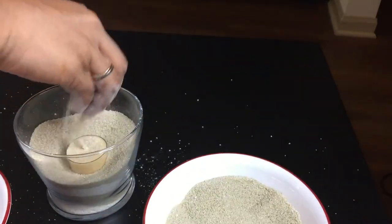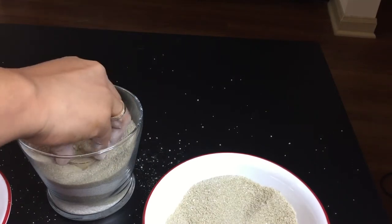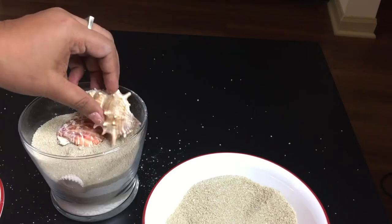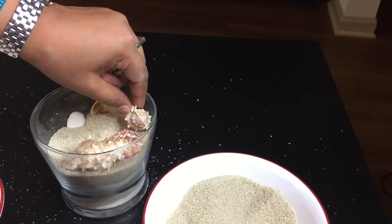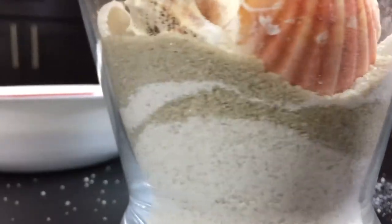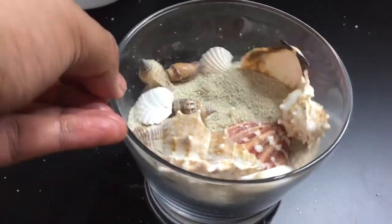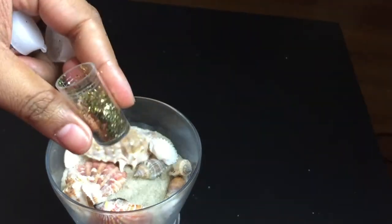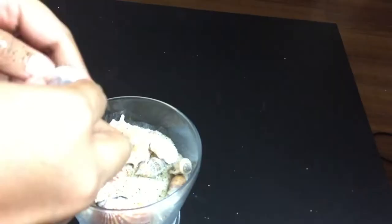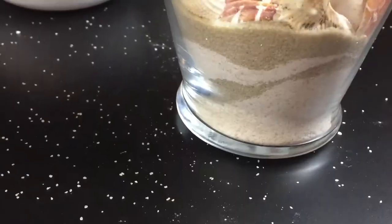Now place the candle, spread sand on top and push it deep so that it's not visible from outside. Now start placing different shapes of shells in a random fashion to give a natural look. You can very well appreciate the wonderful waves it creates. I also thought why not add some glitter factor, which would sparkle even in the dark. So sprinkle glitters of your choice and enjoy.